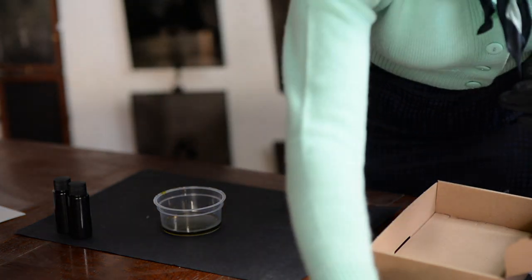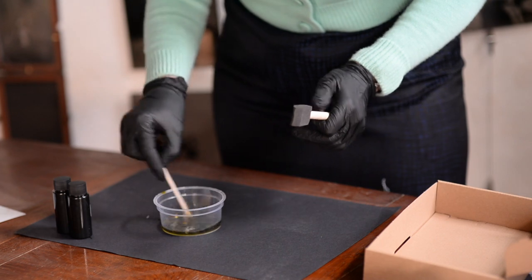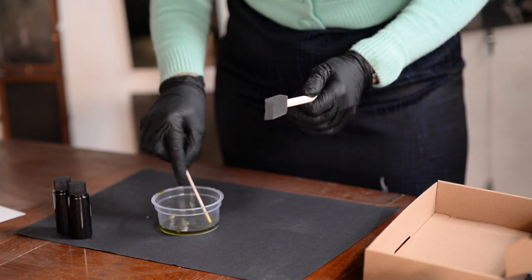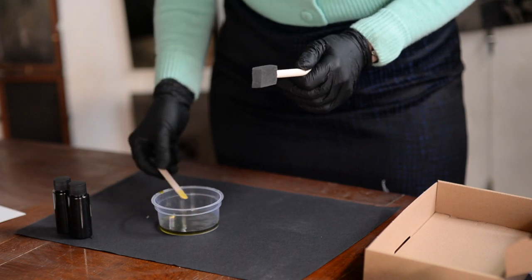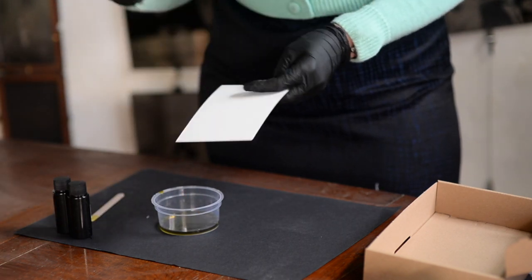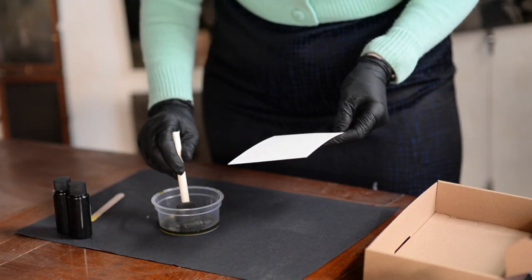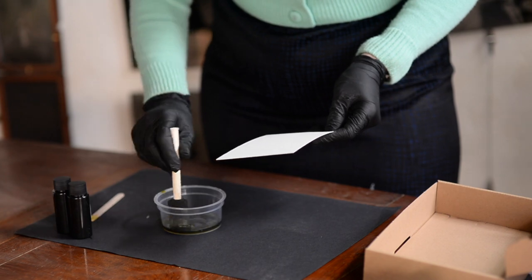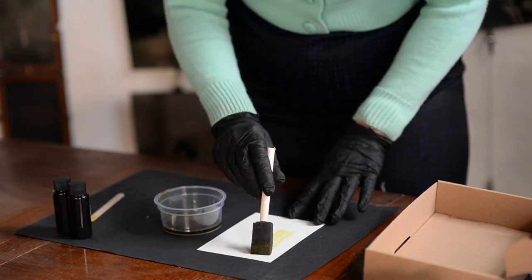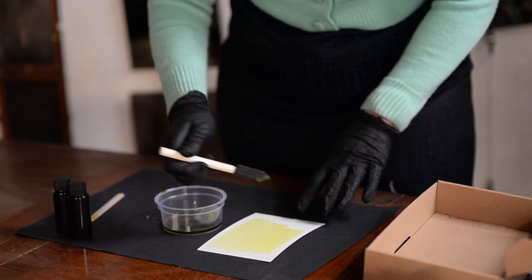Before we do that, I'm just going to give it a quick stir around to make sure that the mixture is evenly mixed. And then I'm going to do a couple of pieces of this A6 wood-colour paper. You can either take it right up to the edges, or if you'd like a bit more of an artisanal effect, you can leave a little bit around the edge so that you can see the brush strokes.